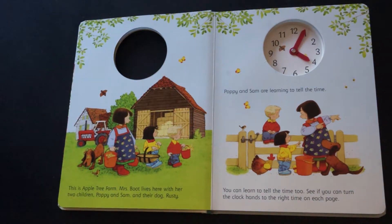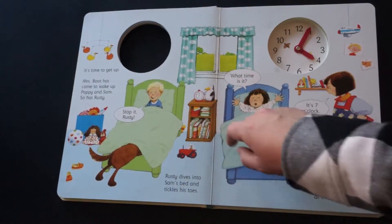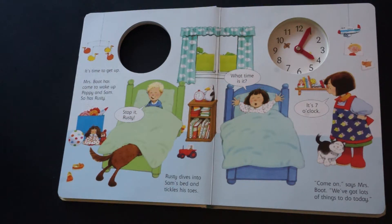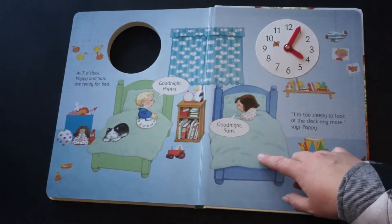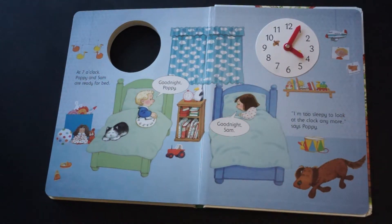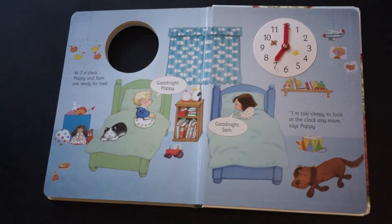Poppy and Sam are learning to tell the time — you can learn to tell the time too. See if you can turn the clock hands to the right time on each page. This book I really would not consider a stand-alone for learning to tell time, but it's terrific for practice. Each page has a clock on it somewhere so your kid can double-check themselves, and it sets the concept of time into a day. They start off getting up in the morning, eat breakfast, do chores — and each page your child gets to set the clock and then check themselves. They go all the way through: at 7 o'clock, Poppy and Sam are ready for bed. It's also just a fun story that the kid will climb into your lap for. Another case where your child doesn't even necessarily know they're learning.